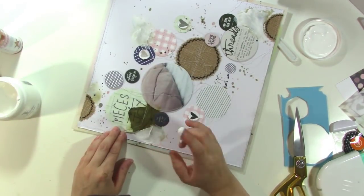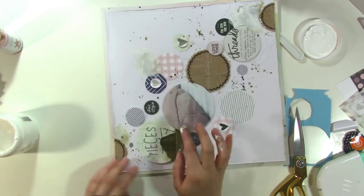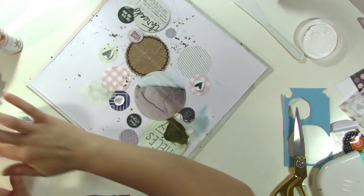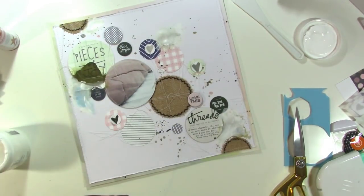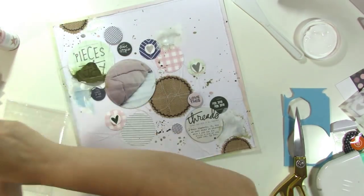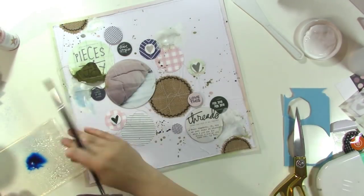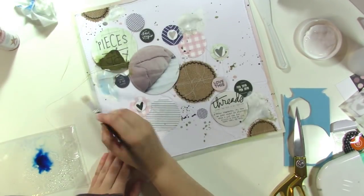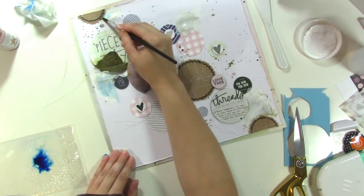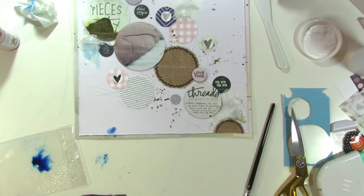I pulled out some gesso and I'm using my finger to rub it onto the page right where all of those paint splotches are. You can still see them but they're light. I'm going to do it on this huge spot that left a giant mess on the top left-hand side as well. I think I can do a few coats of gesso and then make the splatters look intentional. I add some mist mixed with water on some packaging and I'm using my paintbrush to kind of go in and fill it in so it looks like I meant to have those paint splotches all along.